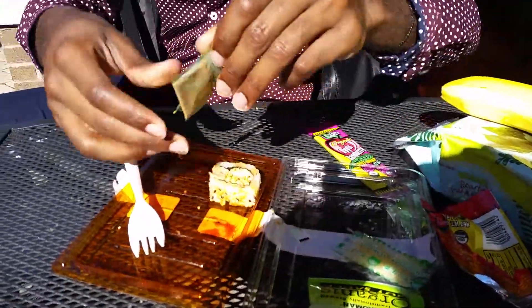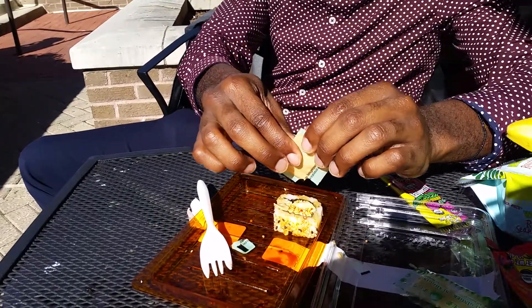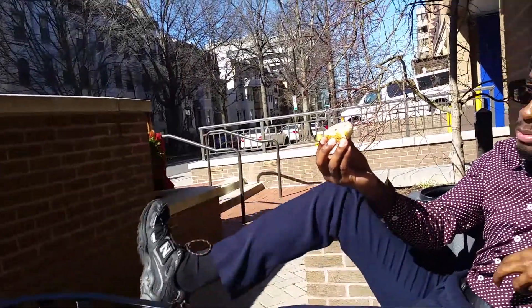I was at Trader Joe's earlier today, so I'm going to put a whole bunch of this right on my sushi. I got another name. You can kick that leg out first of all. Get it on the leg. Bring it back.